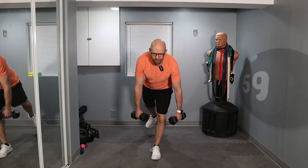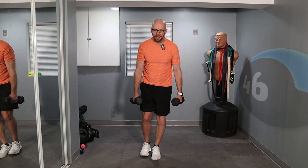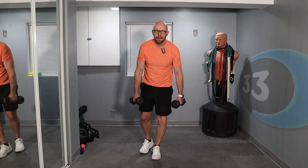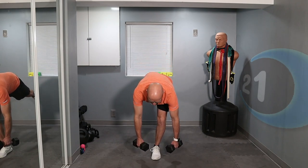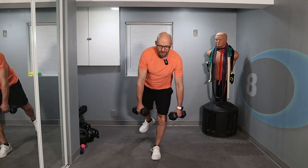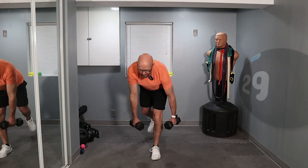Ready? 3, 2, 1 — down, easy, and up. If you want to make it more challenging, don't put your foot down as you come back up — go down and come back up without putting that foot down. 30 seconds left. It's important to stay consistent — I don't want you going too fast. I want you to be comfortable doing this, just a little bit challenged. 3, 2, 1 — last one, and you can come back up.